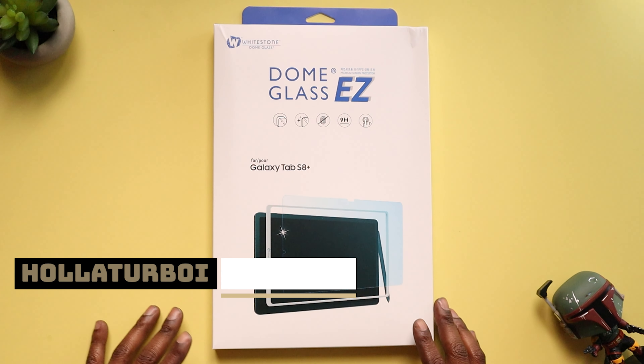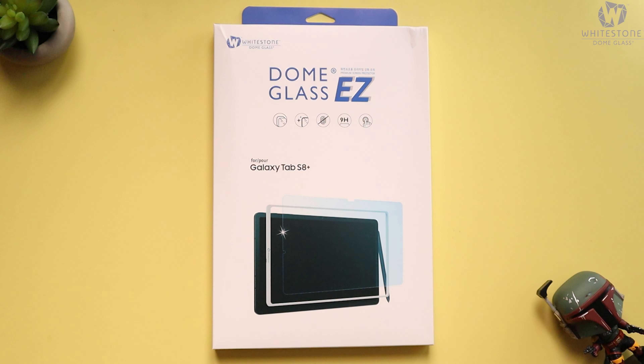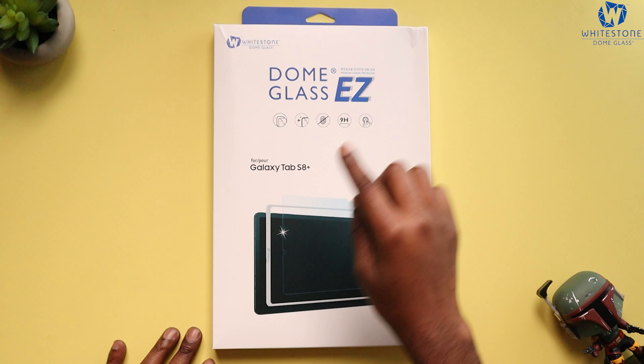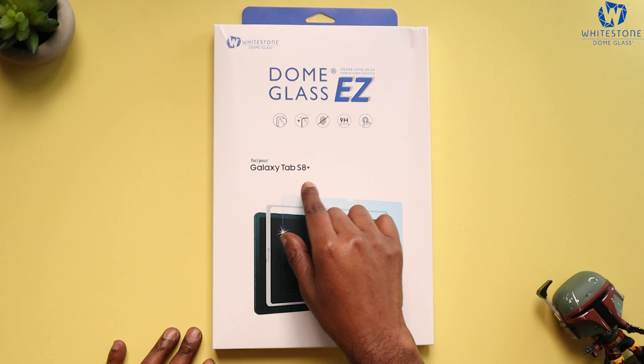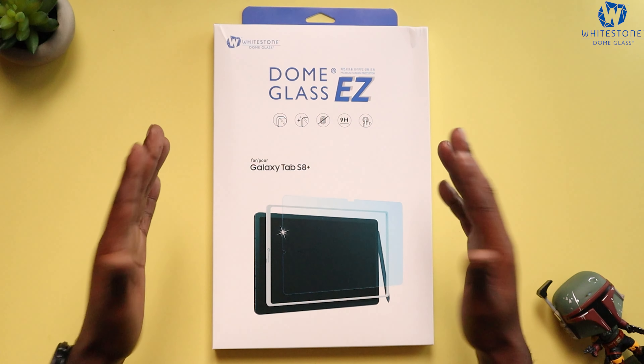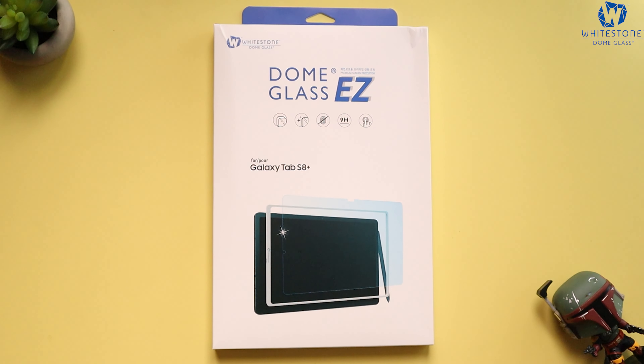What's poppin YouTube, holla at your boy. Back again with another video. White Stone Dome was kind enough to send me out the Dome Glass Easy for the Galaxy Tab S8 Plus. What we're gonna do is get this installed on the Tab S8 Plus, so without any further ado, let's go.